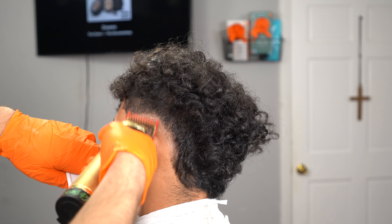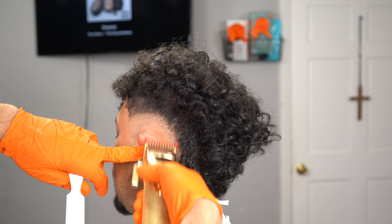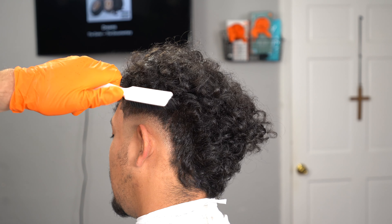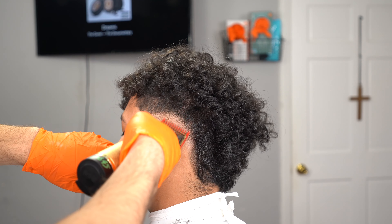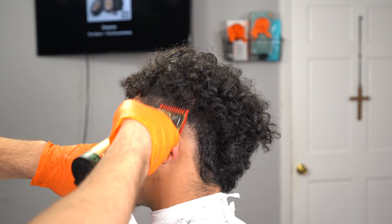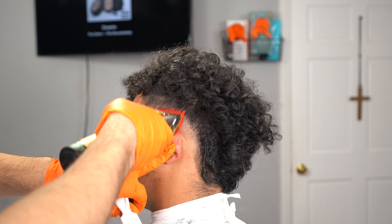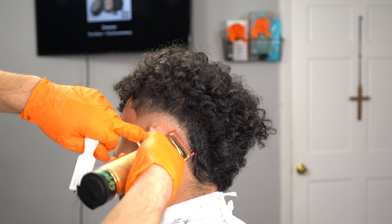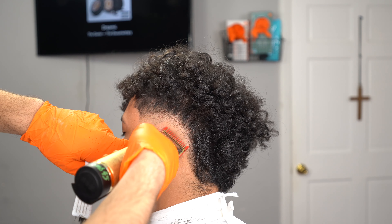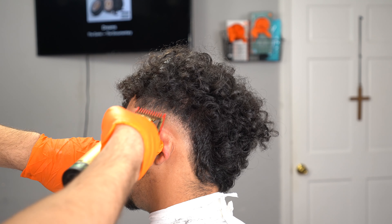I had difficulties creating this first guideline because every time I would stroke up with the machine, his hair would just move out of place. So I just had to keep flicking out, combing down the hair, and being as patient as I could because it was my first time cutting his hair. I had to adjust to everything and take a little bit longer on this haircut. Just do a one-finger guideline for this step and I'll show you guys how to blend it out on the next step.